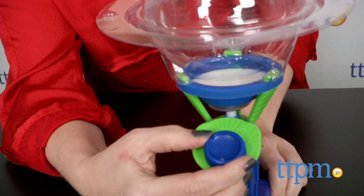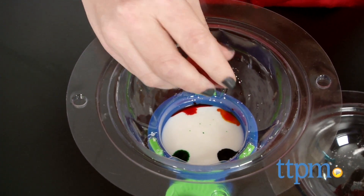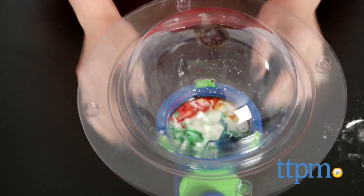The It's Alive Slime Lab is a fun way to get kids interested in science, especially kids who love gross stuff, such as mucus monsters, which just so happens to be one of the things you make with this kit. Kids will have a lot of fun making, playing, and experimenting with the slime.